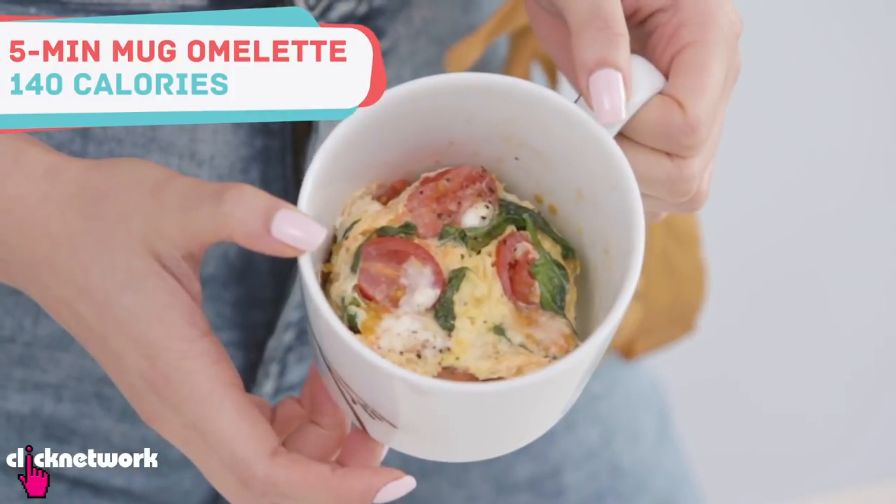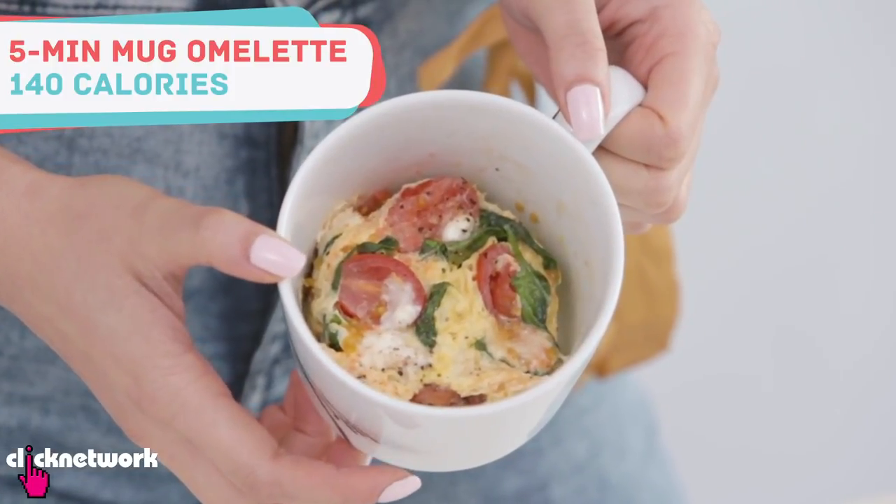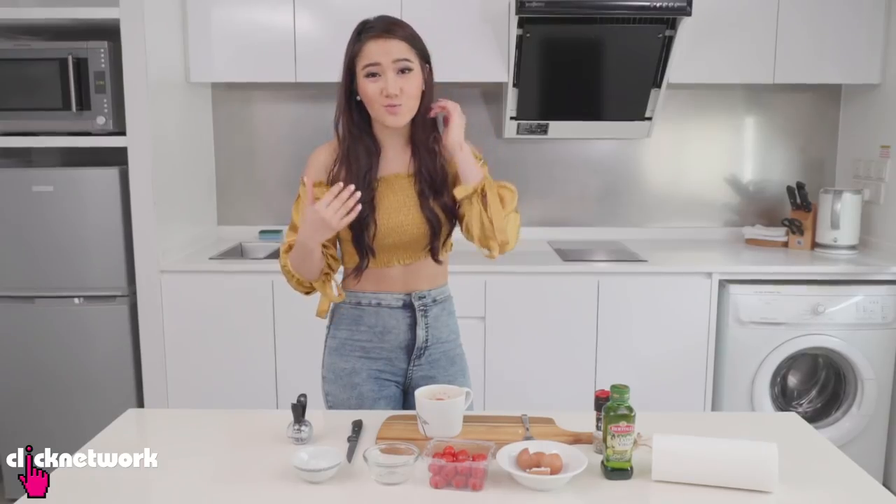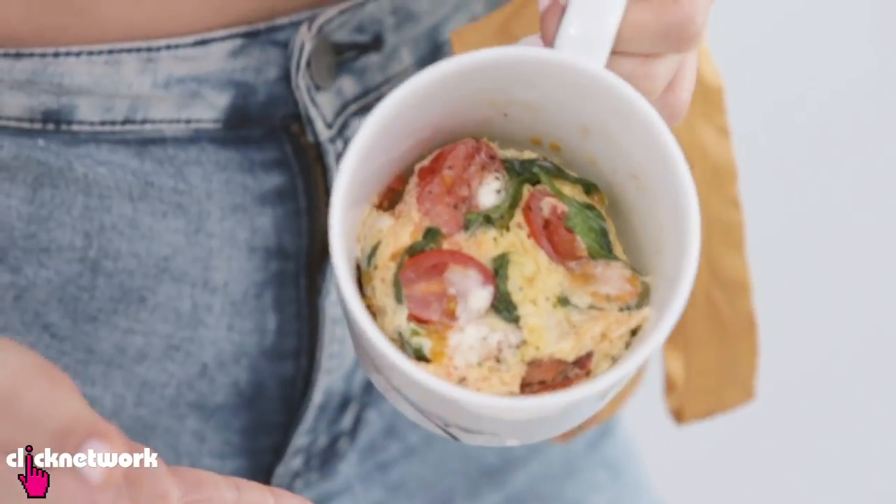And there you have it — this is my finished product. It doesn't look super beautiful or anything like that, but it smells very delightful and warm. It's a perfect breakfast or snack, and the best part is that there's very little washing up.